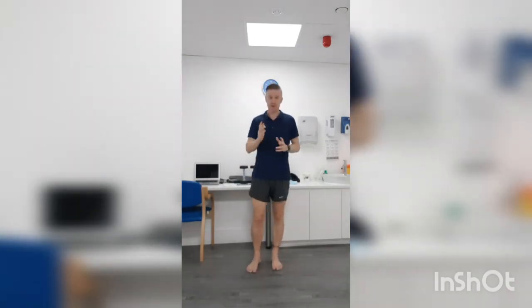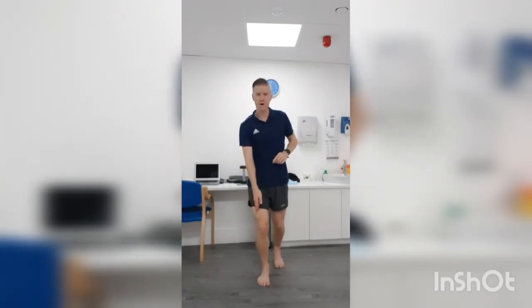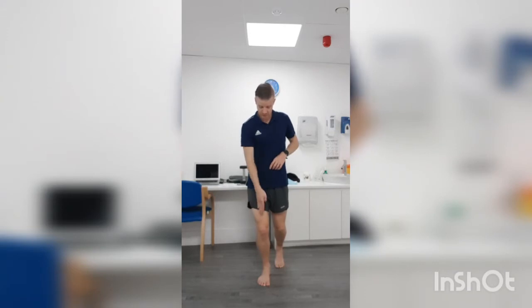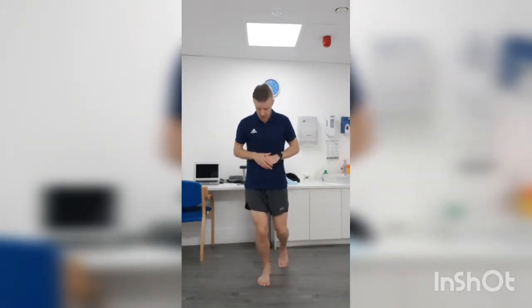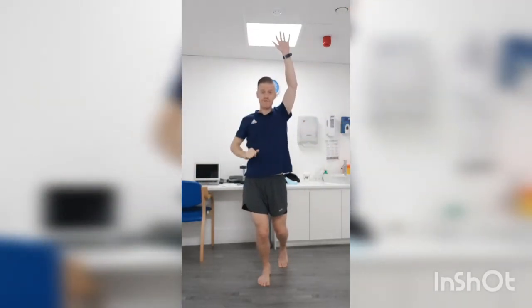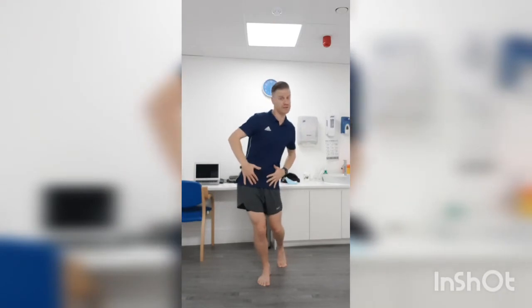I'll show you the exercise from the front and the side. From the front, one foot goes forward and the kneecap then comes to a point where it's directly over the toes. This back leg is just really there for balance — we don't want it to be a long way back, we want it to be relatively close. From this position, your hands go up above your head, and the main thing to focus on is that your pelvis is going to shift directly to the side. There's no twisting involved here.